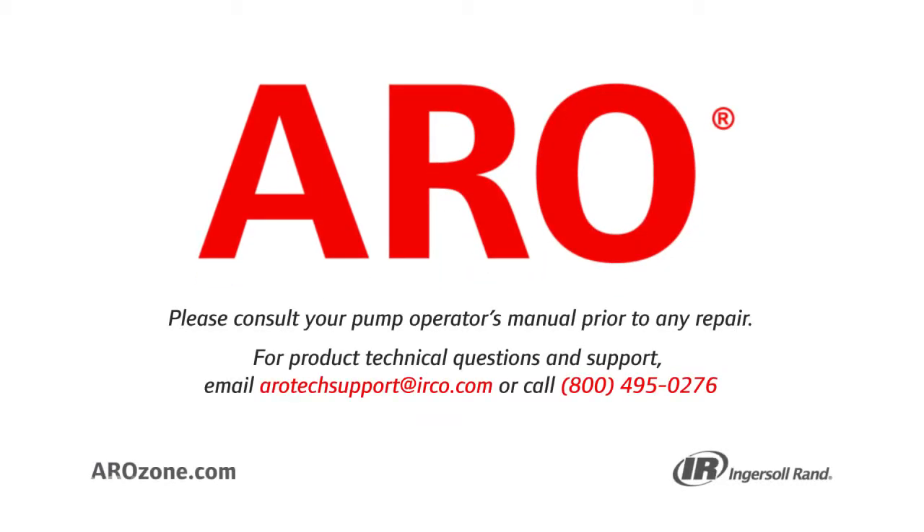Be certain to relieve system pressure before dismantling the fluid regulator. Aero encourages you to take the proper safety precautions when performing this task in your own facility. You should consider wearing steel-toed boots and safety glasses for your own protection.